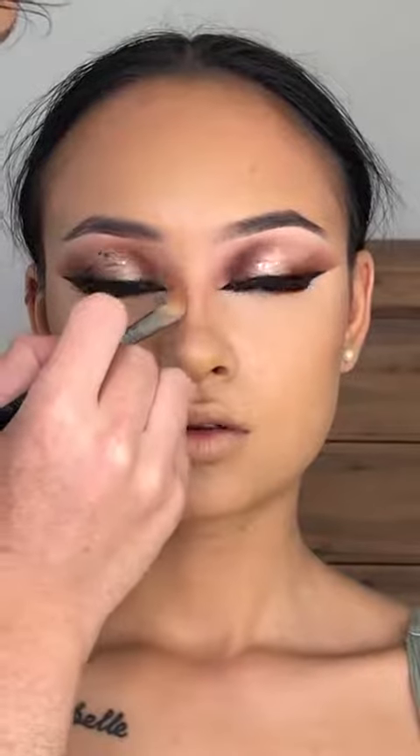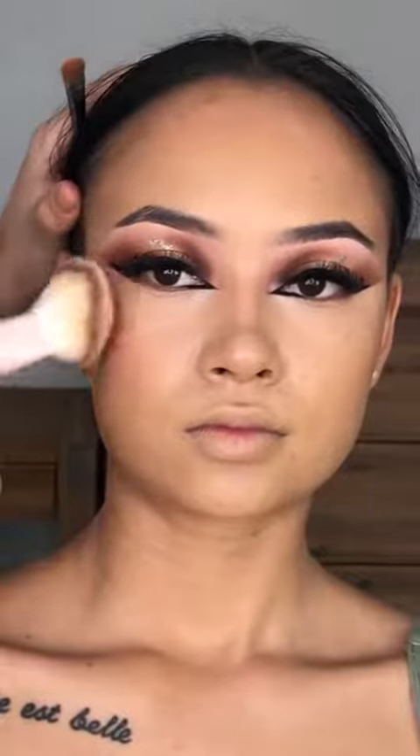Now we're cream contouring with Fenty Beauty Match Sticks in Mocha, blending out and contouring her perfect little button nose. Then going in with P. Louise Winter Rose Base — perfect blush, it's pretty much a go-to for me now, I'm using it on everyone. I place it where I want it, blend it out, and then go over with a Beauty Blender to mesh everything in with the concealer. Join me for the final part.